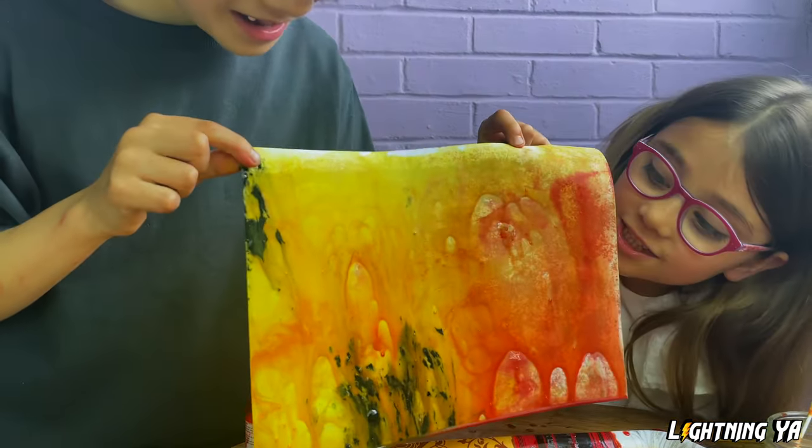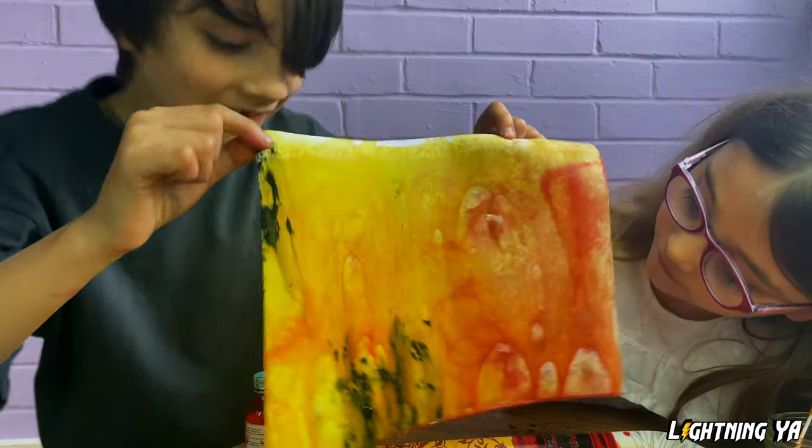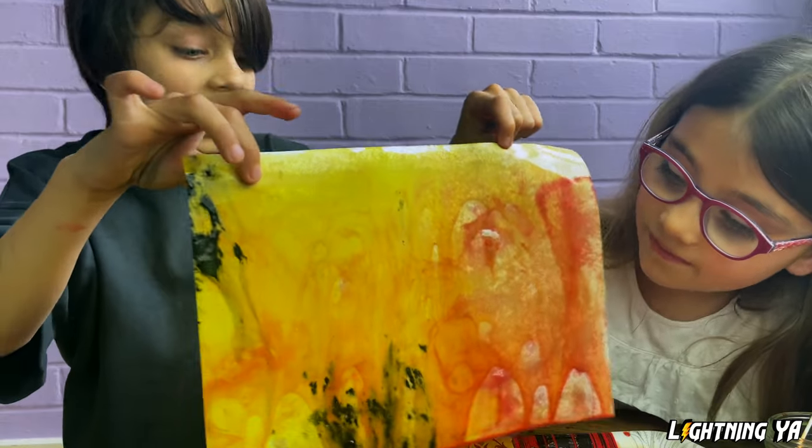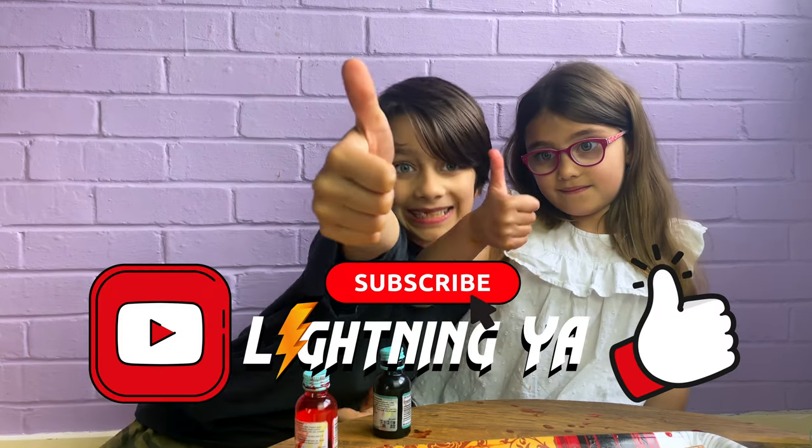Oh! It's so beautiful! Yay! I really hope my grandma and grandpa, if you used it, would love it. Guys, if you make an astounding one for your grandparents too, you can feel like a subscribe and smash the like button!